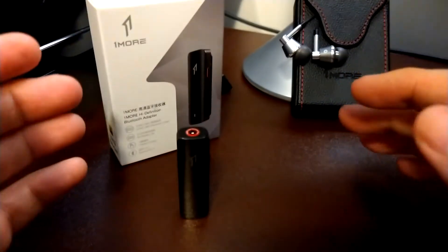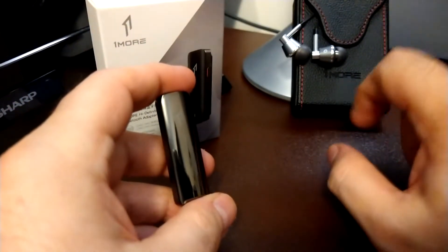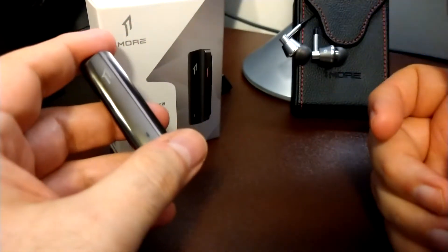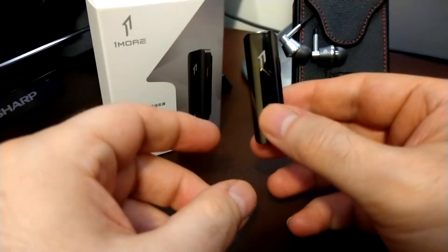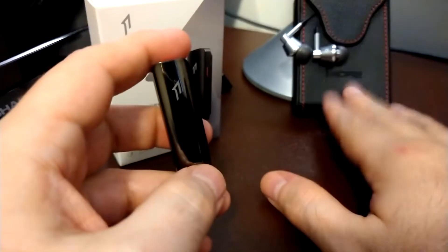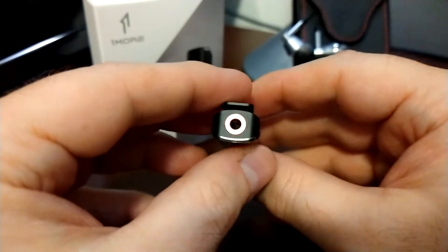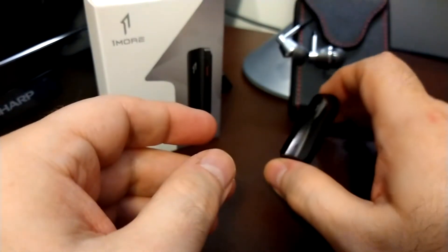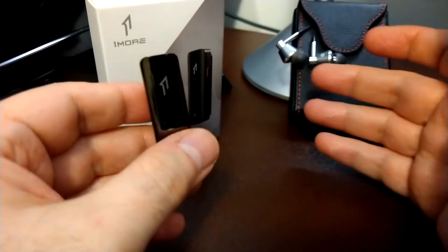The volume is increased and the sound is much better overall — I can definitely recommend this device. It sells for about $30. The One More Triple Driver sells for about $80, and the quad driver I believe is around $149 to $150. If you buy the triple or quad driver right now, you get this adapter for free. So if this is all you need, you can get it for about $30 from One More, or do the bundle and get the best of both worlds — these legendary IEMs plus this wonderful portable Bluetooth adapter at a great price.